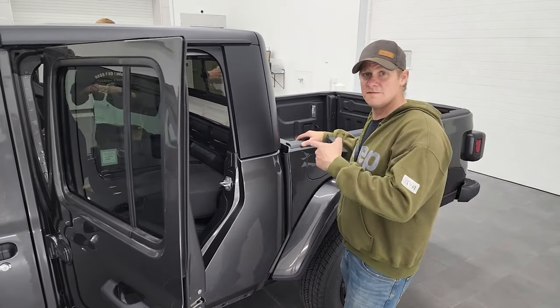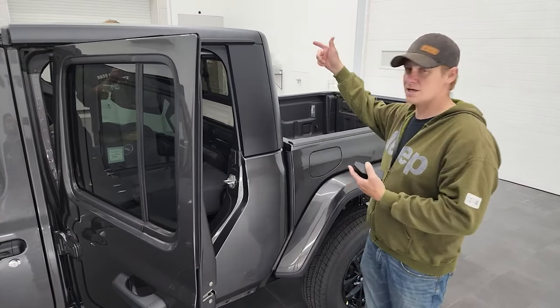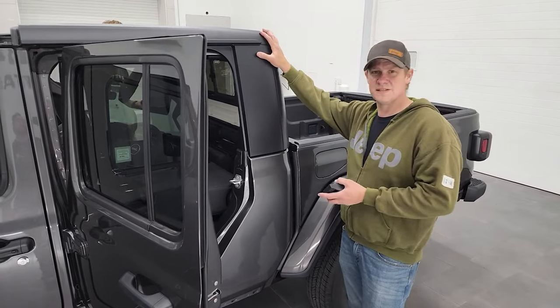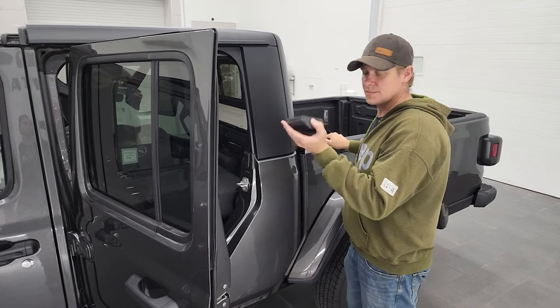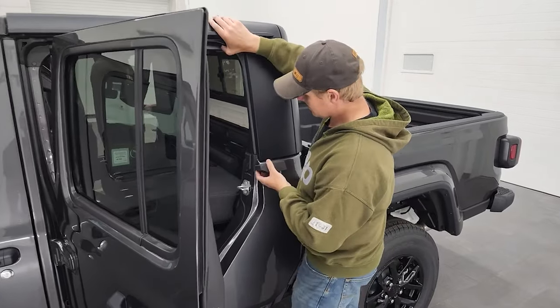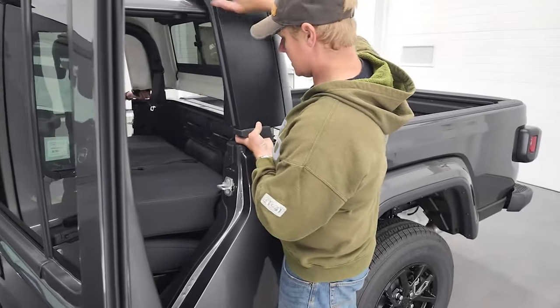Now that all your bolts are off and everything's disconnected, we're ready to take the hard top off. I've got my buddy Austin to help me carry it — it's probably around 50 to 60 pounds so you're going to want two people. Before we even lift it off completely, we're just going to put those holders in so it's all set to go.